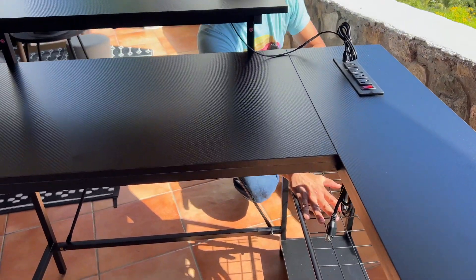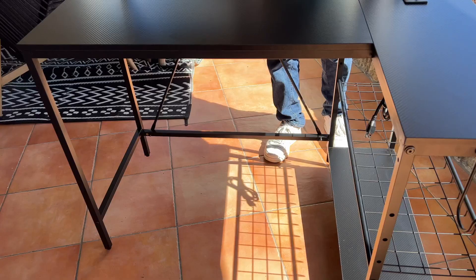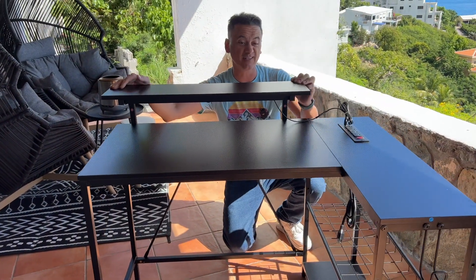Love the mesh system here for an extra shelf. You've got really nice support because it is extremely light, but extremely strong and extremely sturdy. Love this desk — it's awesome.